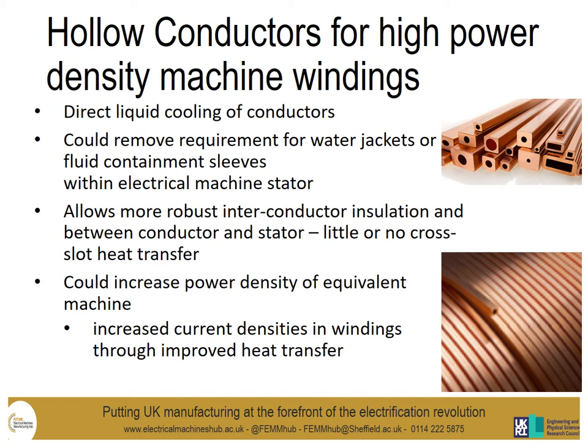So far this work theme is focused around hollow conductors for high power density machine windings, with the idea being to replace the more traditional stranded coil where a series of strands would form a bundle, which is then wound into the number of turns required for that particular coil. The hollow conductor offers direct liquid cooling of the conductors and this could remove the requirement for water jackets or fluid containment sleeves within the electrical machine stator — a sleeve put in within the stator bore to create a dry area for the rotor and a wet area within the stator.